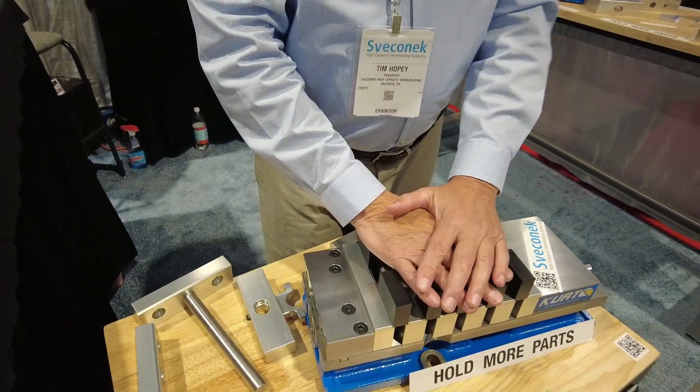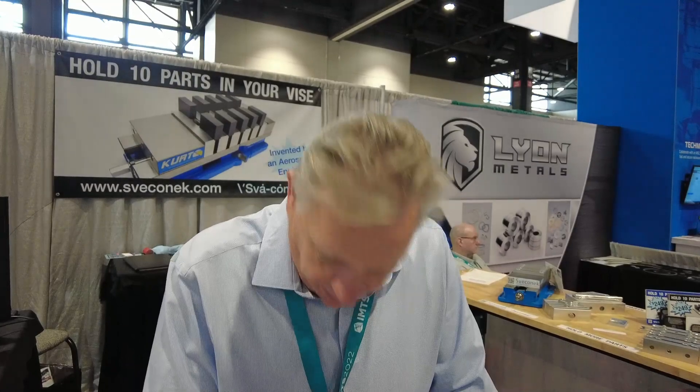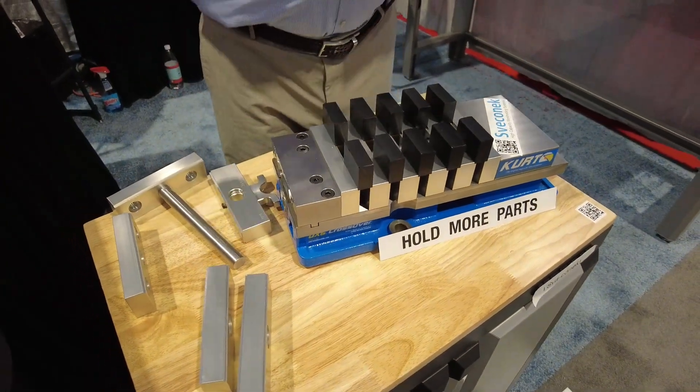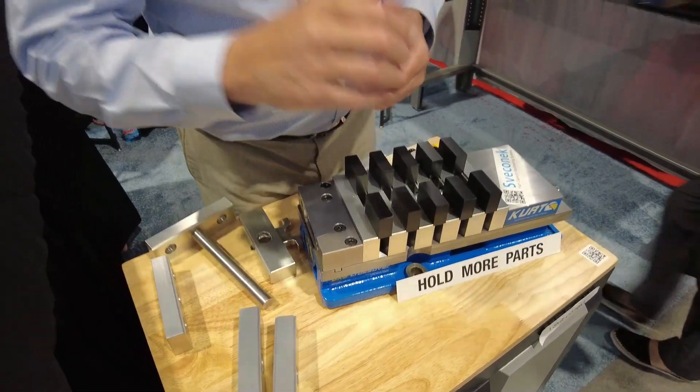Another added benefit: the best way to damp vibration is to add mass and weight. We are basically bolting these jaw plates down to this heavy base of the vice, which absorbs and damps vibration while you're cutting your parts. Less vibration while cutting — very cool.